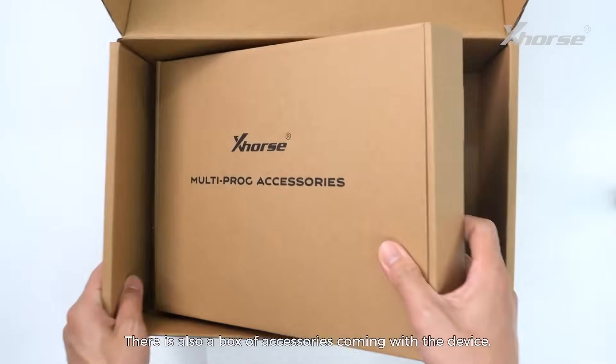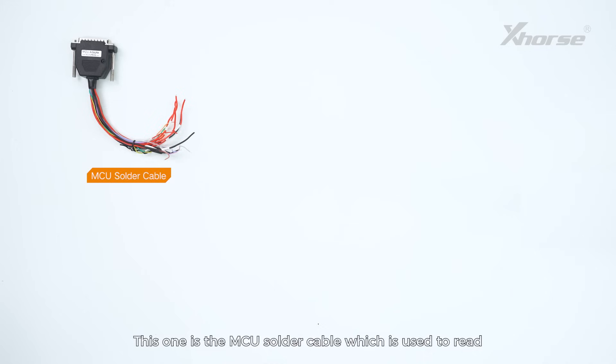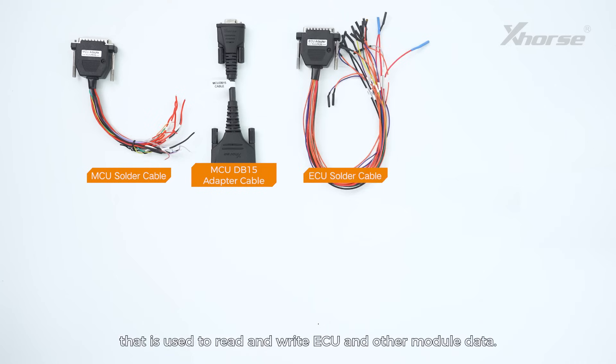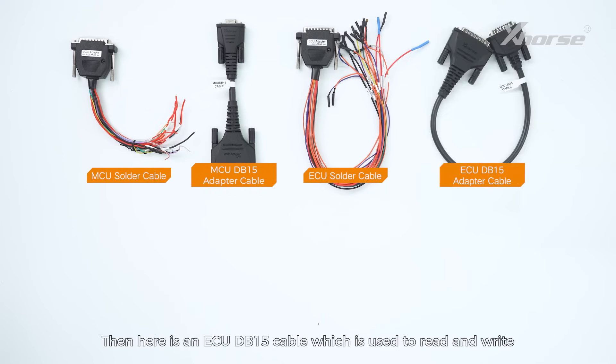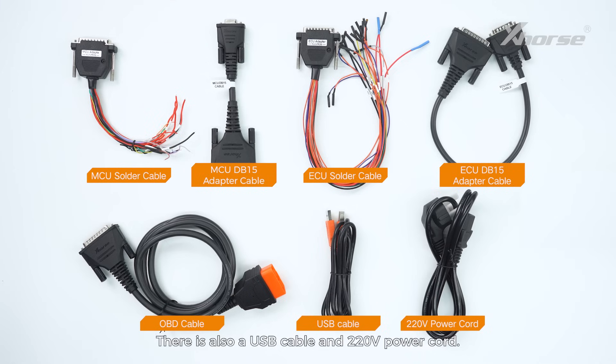There is also a box of accessories coming with the device. Open it and you will see a large package of cables. This one is the MCU solder cable, which is used to read and write MCU chip or automotive module data. Then you'll see an MCU DB15 cable, which is used to read and write automotive module data with a solder-free adapter. This one is an ECU solder cable, used to read and write ECU and other module data. Then here is an ECU DB15 cable, which is used to read and write ECU and other module data with a solder-free adapter. This one is an OBD cable — with it, we can connect the vehicle OBD port and the device to directly read and write ECU and other module data. There is also a USB cable and 220V power cord.